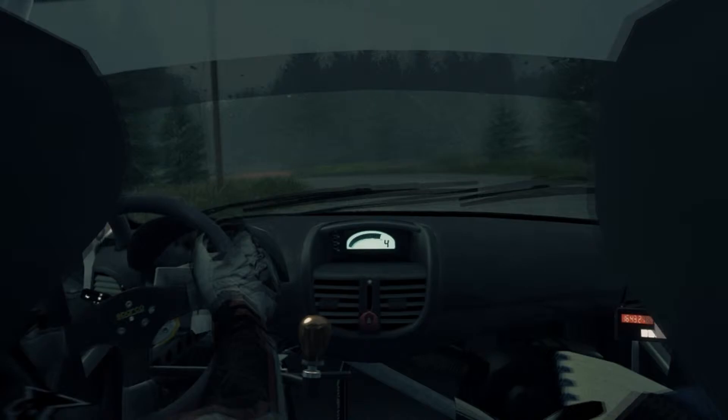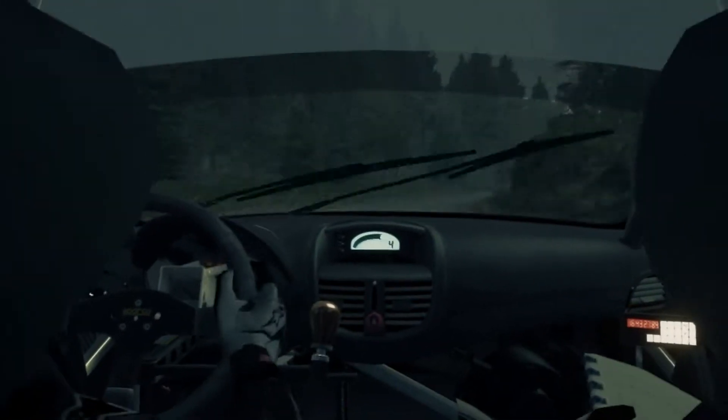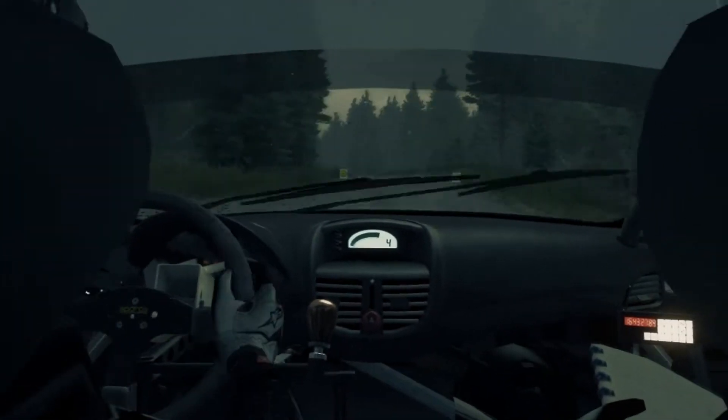Medium left into hard left cut. 80. Over Crested. Medium right into easy left. Easy right into medium right. Medium left. Hard left cut into medium right.